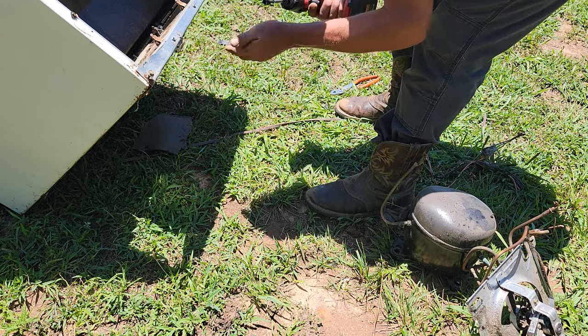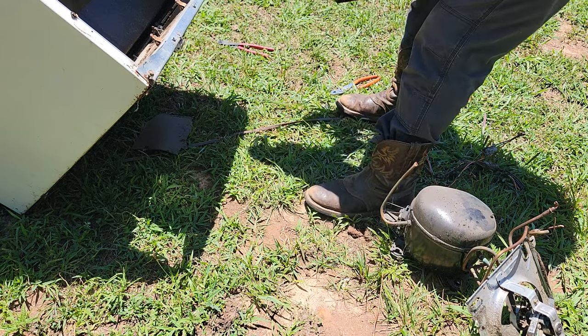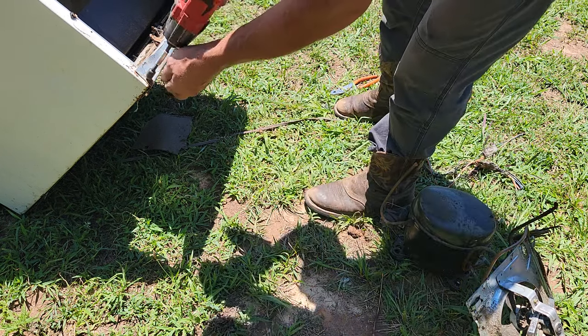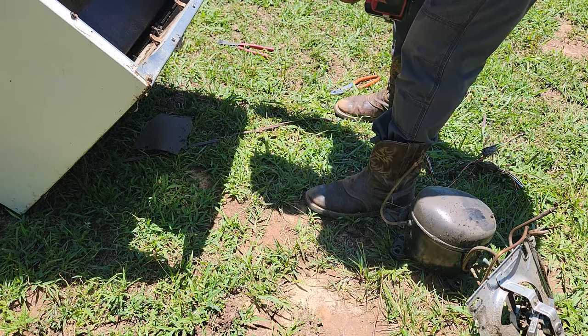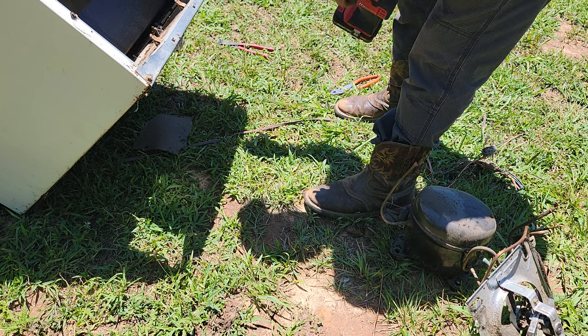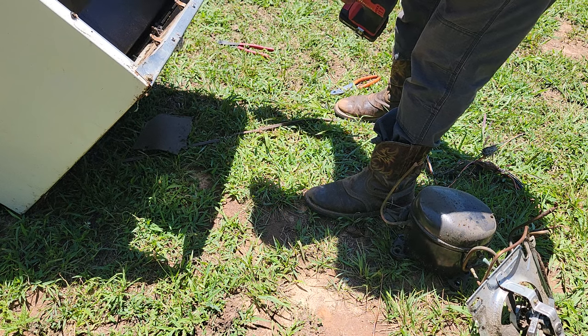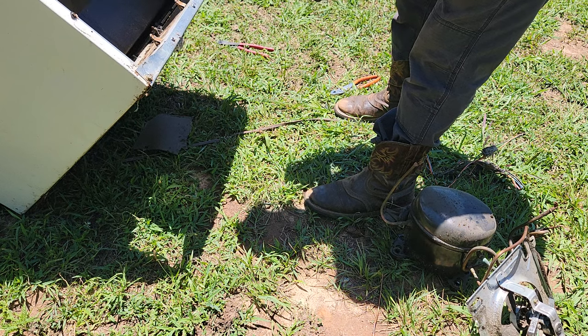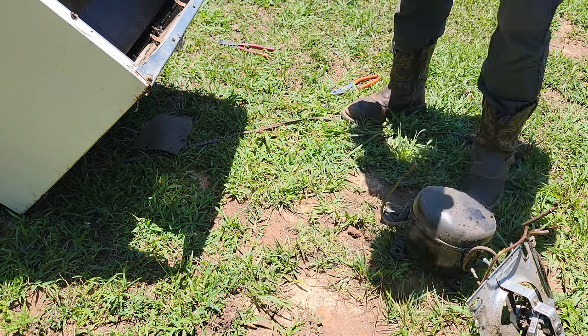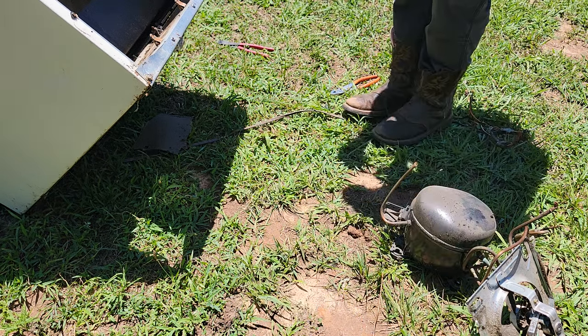Using the same two mounting bolts, put it back on. Like this one here — there's your wheels. If you're trying to roll this around, it's not going to roll around too well because you ain't got no wheels on it. I just lost the magnet on my bit — oh well.